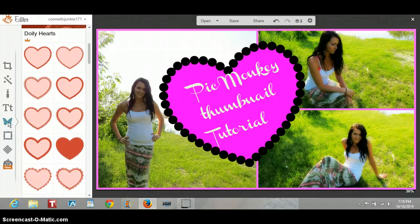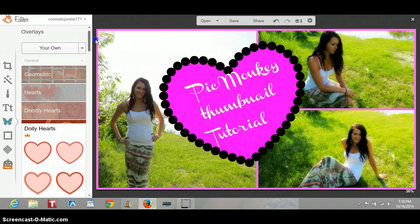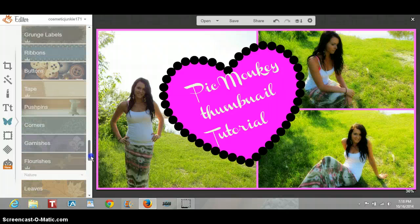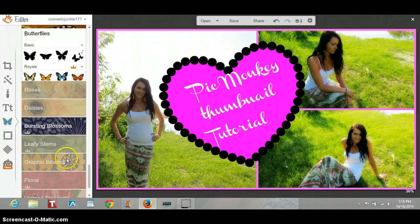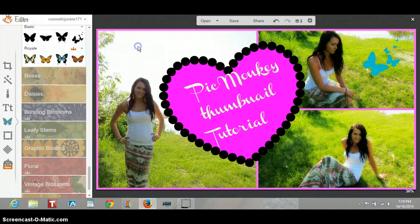You can add more overlays kind of wherever you want — there's like a ton to choose from. If I could find the butterfly, that's what I would really like to use. Here we go, there are some butterflies. Just add these in here, and I'll make those a bluish color, just kind of like that. You just can mess with it.